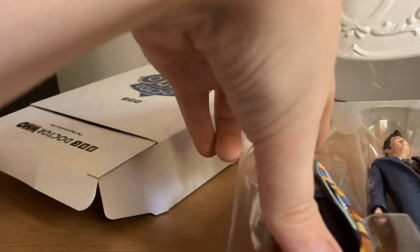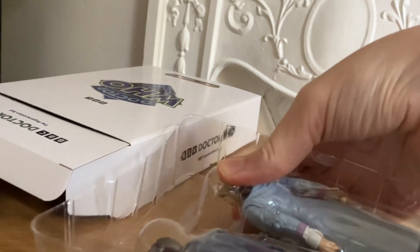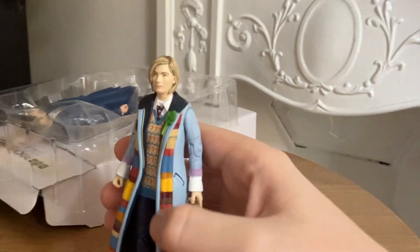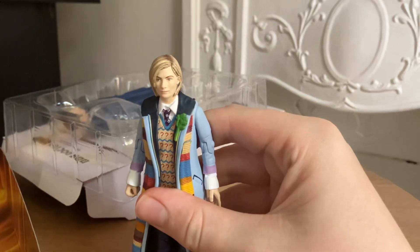Let's take a look at the 14th Doctor figure first — or whichever figure will come out of the plastic first, because I've recorded this video about four times now as it just wouldn't come out of the packaging. And there we go. We have the Jodie Whittaker figure here.